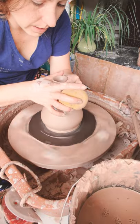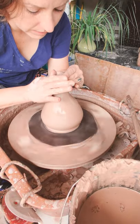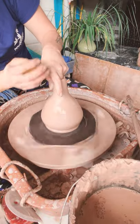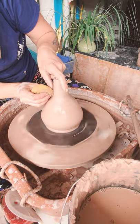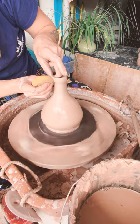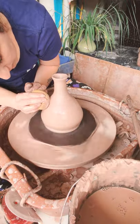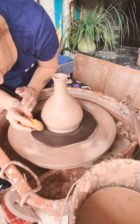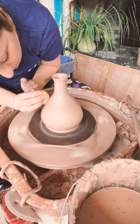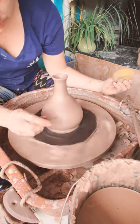The rim has gotten a little wacky but unless it's really out of control I don't usually worry about it until the end, because it's super easy to fix with the cheese cutter. I'm going to thin it out a little bit more and continue to do some pulls. Because this is such a long narrow neck on such a bulbous bottom, I think I'm going to flare the rim out significantly so that the contrast in size isn't so great.